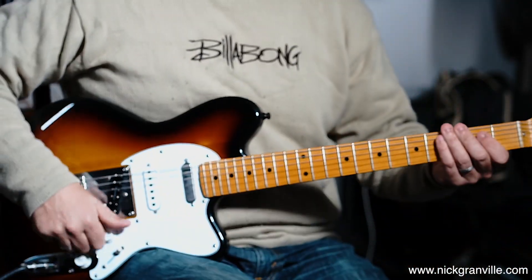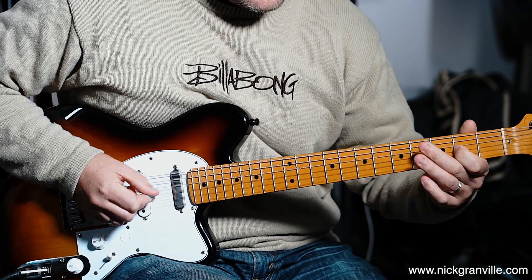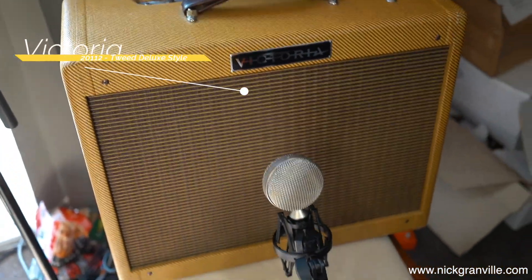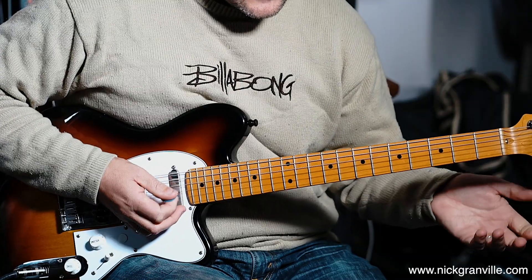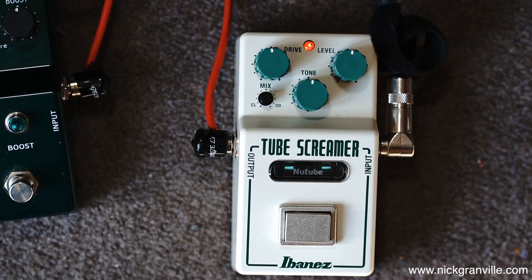So this is my clean sound. I've just got a little bit of reverb from the Hall of Fame pedal. So this is the new Tube Screamer — I'm going to show you all controls at 12 o'clock and the clean boost right in the middle.